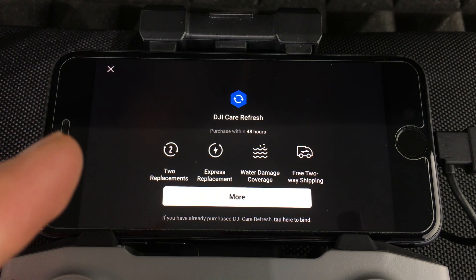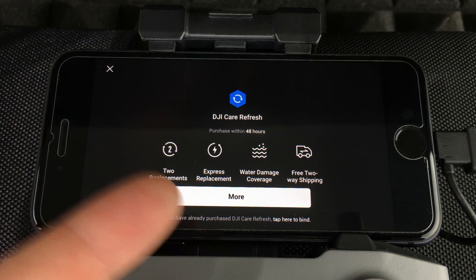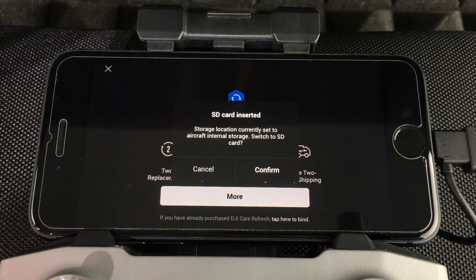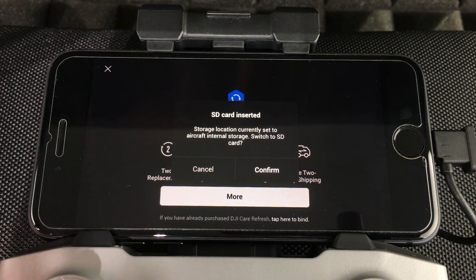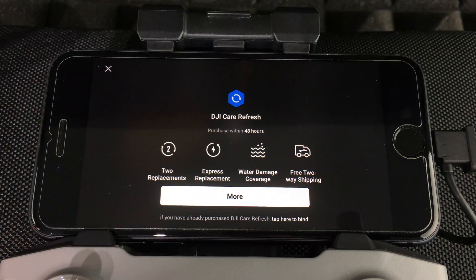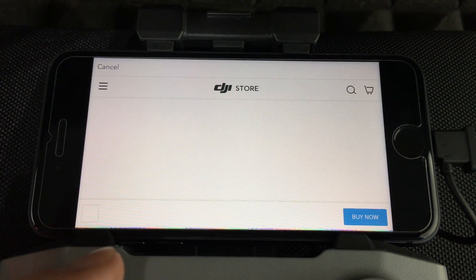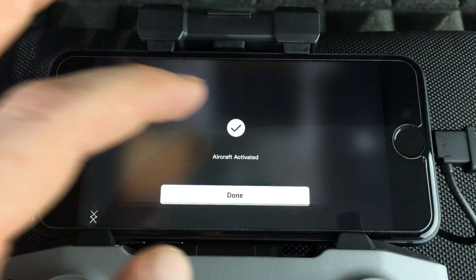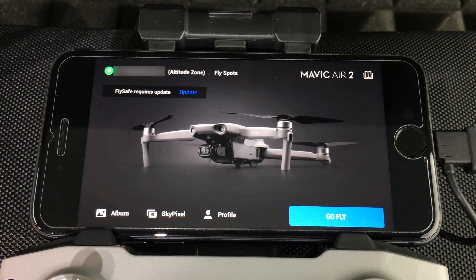Not everyone will get this purchase prompt — it depends on whether you've already purchased the plan. It may be worth it for some of you, so go ahead and purchase if you haven't, or just press X to dismiss. We've inserted our SD card, which is more than the 8GB that comes with the drone, so press 'Confirm'. If you press 'More', it takes you to the website. In our case, press 'Cancel', press X again, confirm, and the aircraft will be activated.